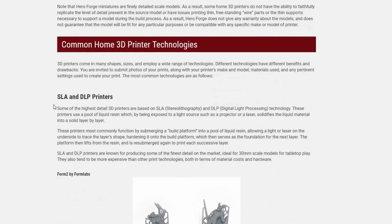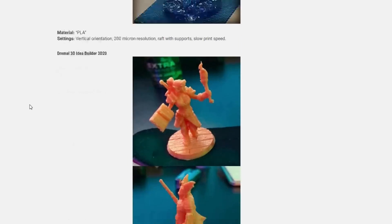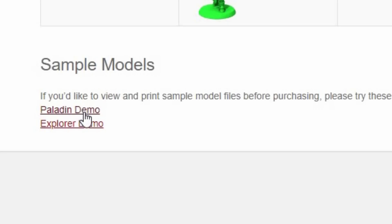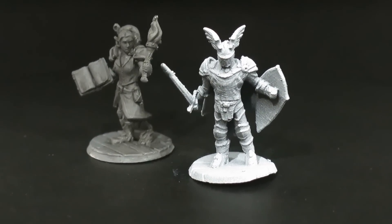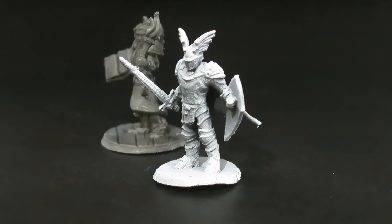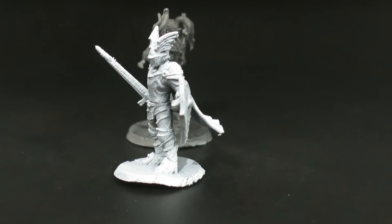Hero Forge has a handy guide on their website that will show you examples of different Hero Forge minis printed on different 3D printers. But my recommendation is to download their test files — the Explorer and the Paladin — and print them yourselves. They make excellent stress tests because they're difficult prints, and you can get an idea of the quality you'll get. If you can print those, more than likely you'll get an idea of what type of quality you can expect when you download your own.